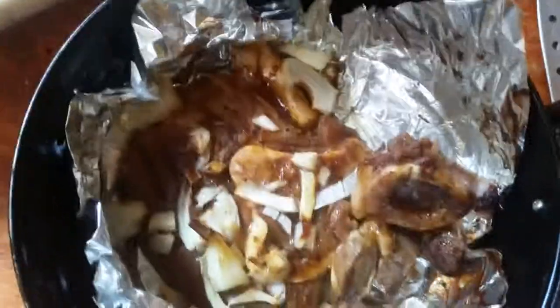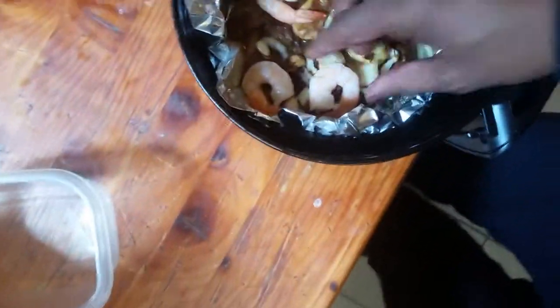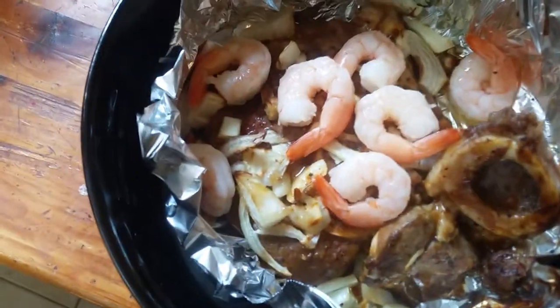I actually know the remainder of the time — let me just put the shrimp in there with it. It's all going to the same place anyway — in my belly! Alright, we're going to do this and come back.